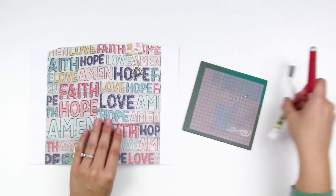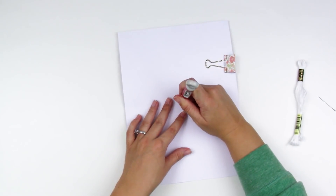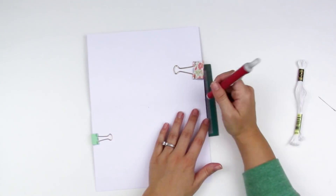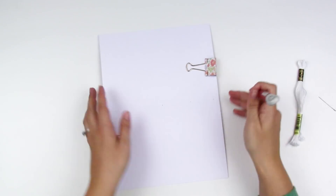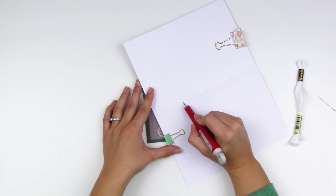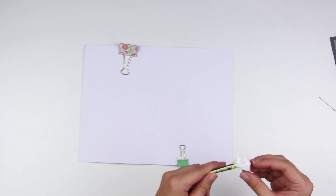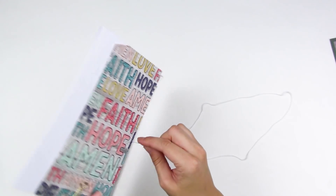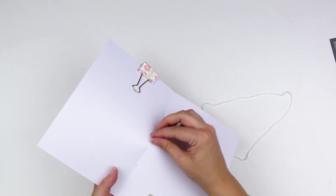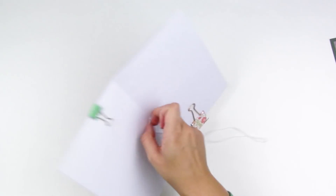Next up is hand stitching. Everything is cut and folded the same way. I'm using a Tim Holtz craft pick — you could use an old mouse pad; I'm using an Amy Tangerine stitching pad. I'm going to poke a hole right in the center, one at the top, one between the top and center, one between the center and the bottom, and one at the bottom — five holes total. You could measure those out precisely; I don't worry about it. Then I have some embroidery floss, starting from the back through the center hole, leaving a little tail for knotting at the end.